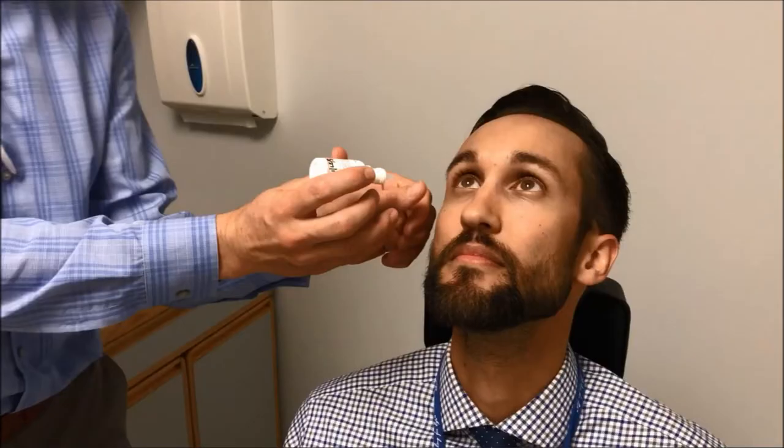A nice way to administer the numbing medicine is to ask the patient to look upwards and then drop the medicine into the lower eyelid. Look all the way up. Keep looking up.